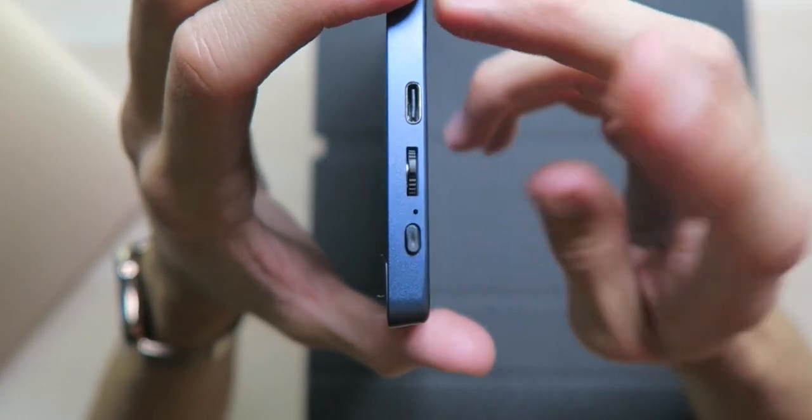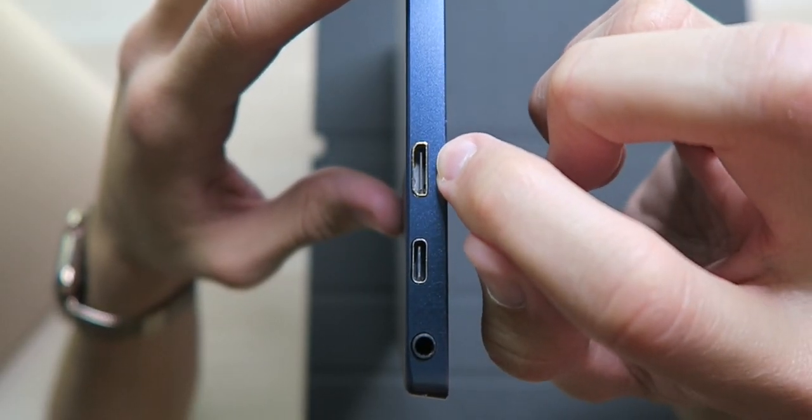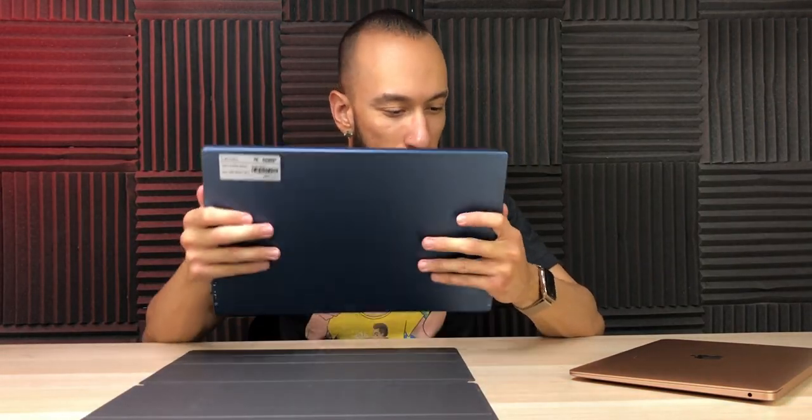On the right side we have the USB Type-C port, up/down and select buttons, and then the power button. On the bottom, on the other side, we have the mini HDMI port, the USB Type-C port for video, and the 3.5mm headphone jack. We have stereo speakers — one on the left side and one on the right side.